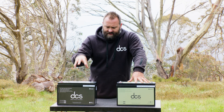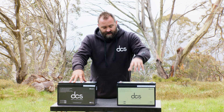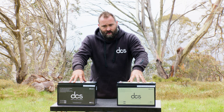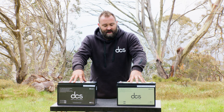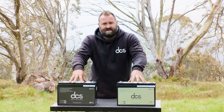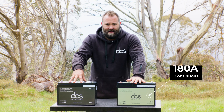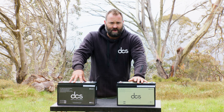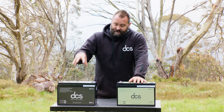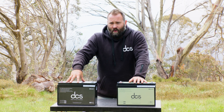The 180 amp hour battery cannot crank — it has no cranking capability. It is a dedicated auxiliary battery and also a high-performance auxiliary battery. It can do 180 amp hours continuous, so it has no issues running a 2,000 watt inverter.